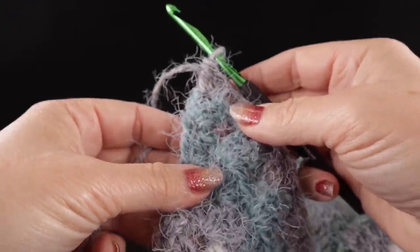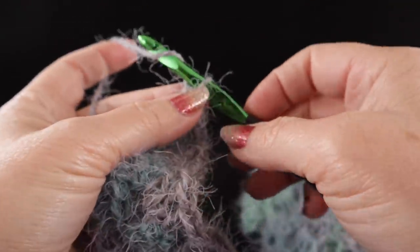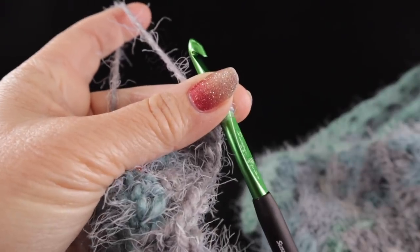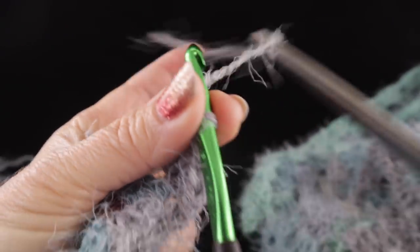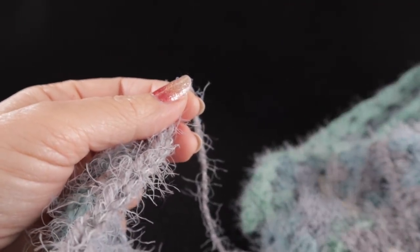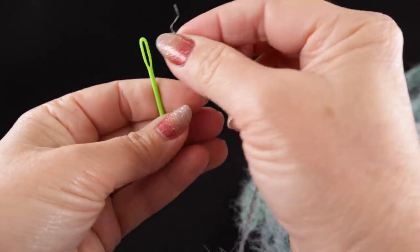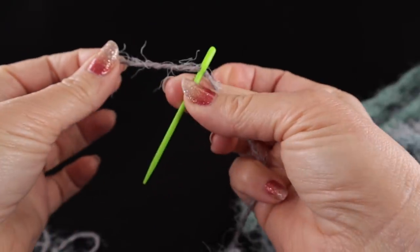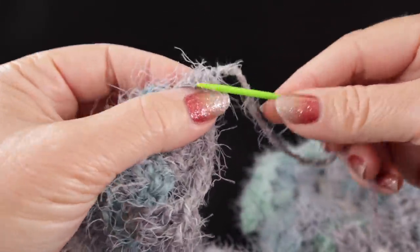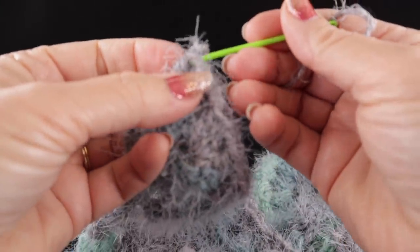I've come to the end of my 33rd row and this is all the yarn I have left — not enough for another row. I'm going to fasten off with a chain and give it a tug. Because this yarn has a slippery, fuzzy quality, I'll make two chains for a little extra security, which will also be easy to hide.